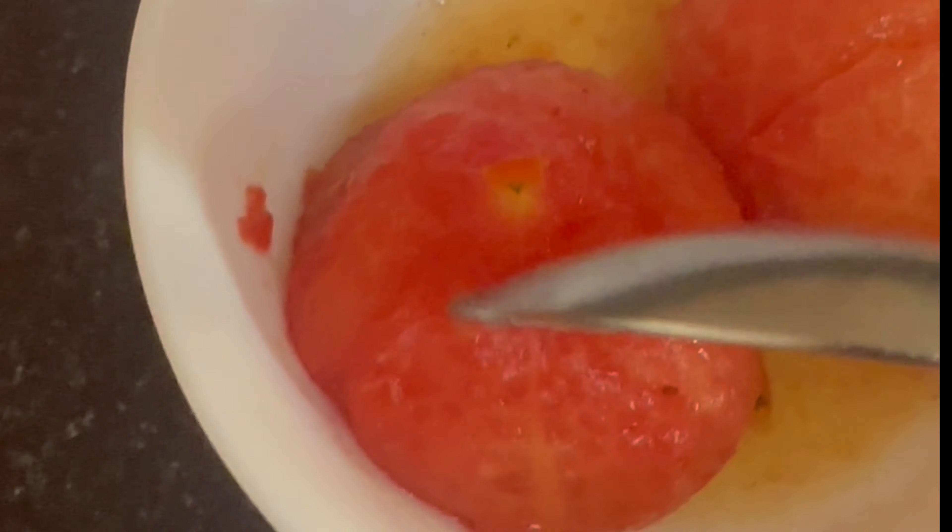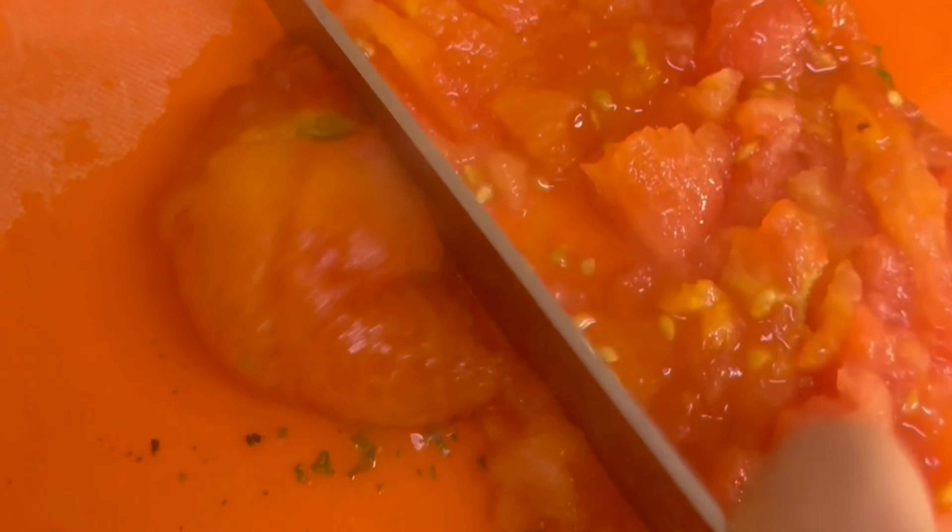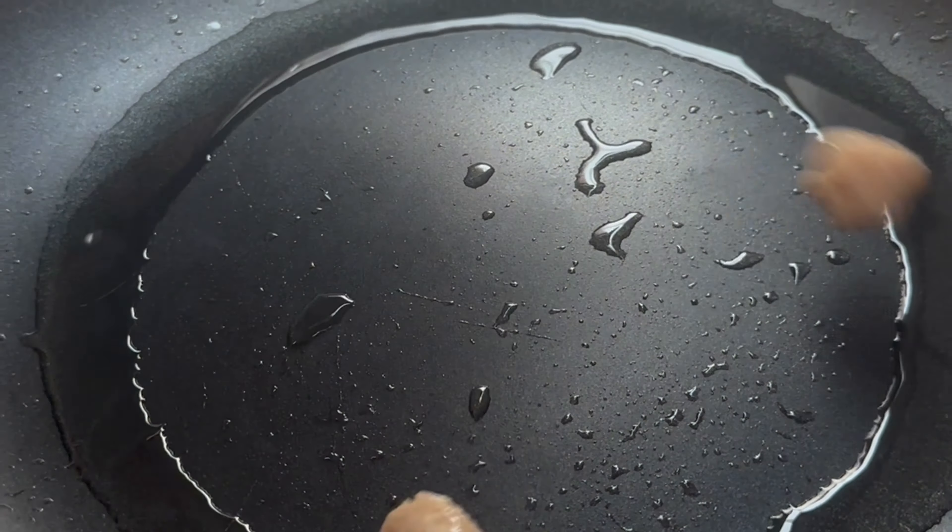Here we are going to chop freshly grilled tomato — this will be very, very tasteful. Let's fry the soya nutrela.